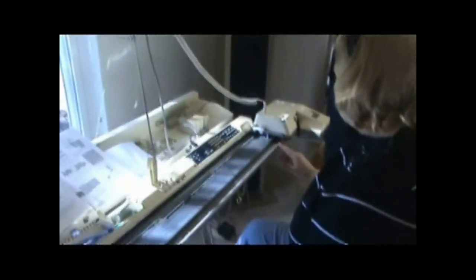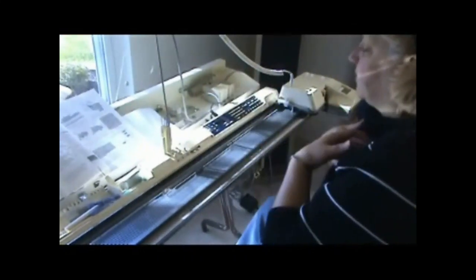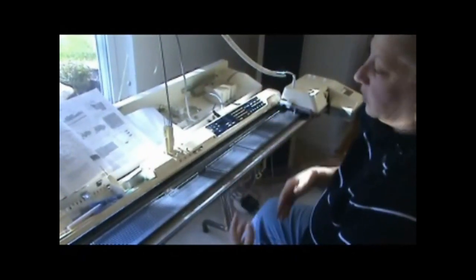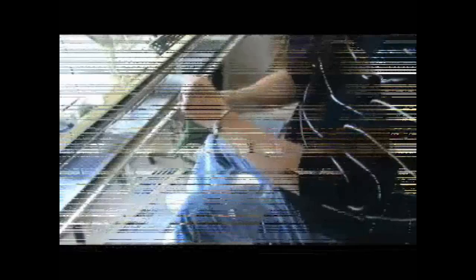The thing is, when you do cast-on, my machine needs a comb. Some people can work on a machine without a comb, but my machine's fussy — I need a comb in my pattern. And the knit carriage to cast-on will only cast-on from right to left. You can't cast-on from left to right.